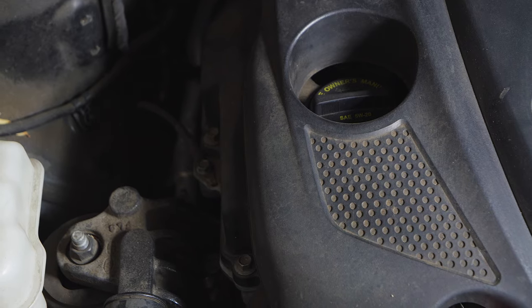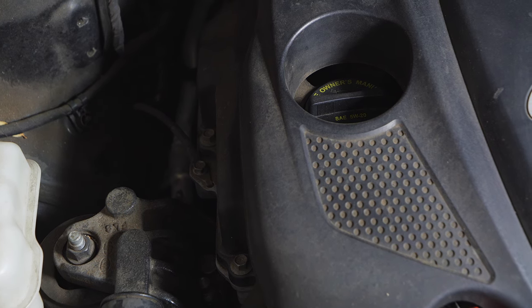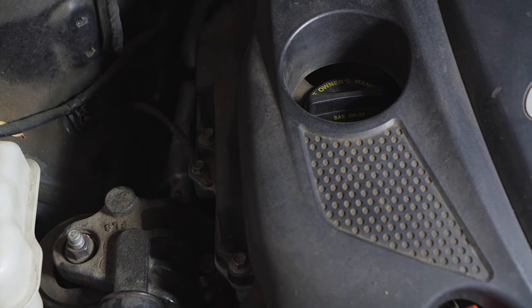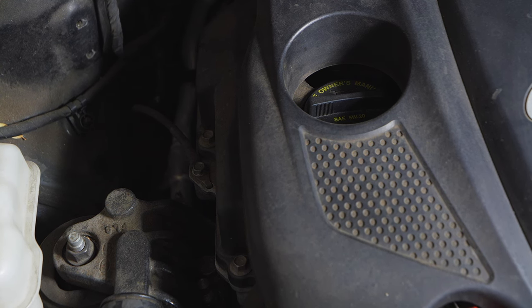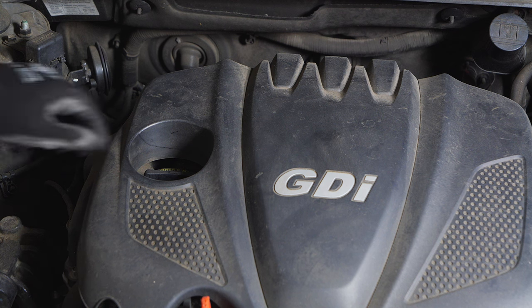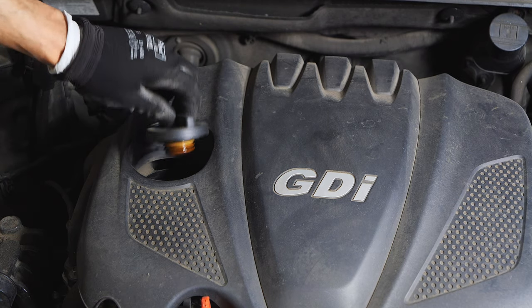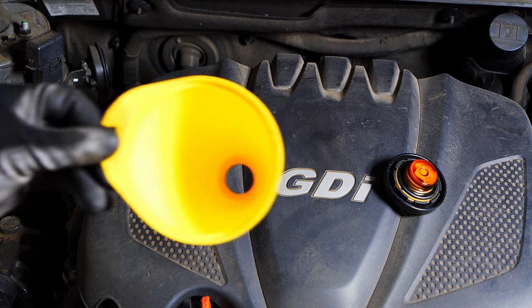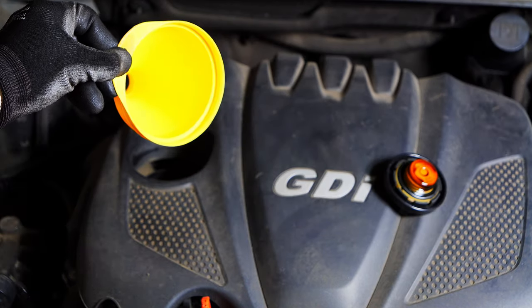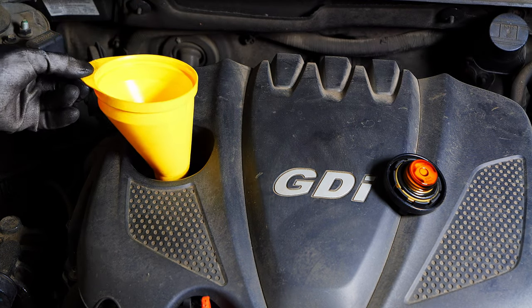Now we can go to the top of the car, open the hood, and locate our oil fill port on the engine. You can see it right here — it'll be a little cap with yellow writing. Another obvious way to locate it is by the oil weight printed on it, which will be 5W-20.